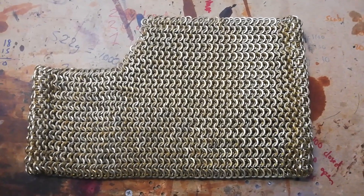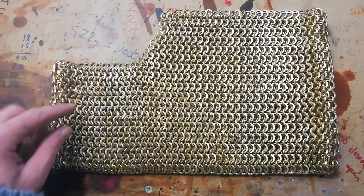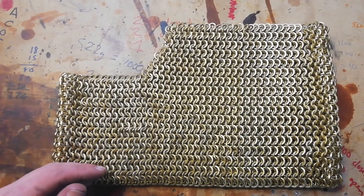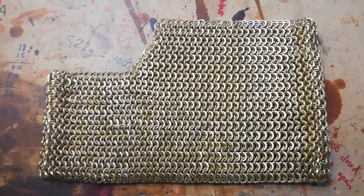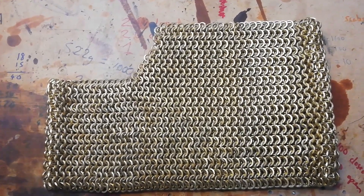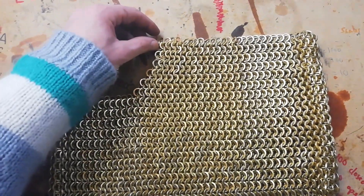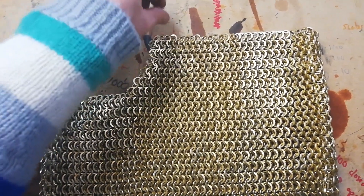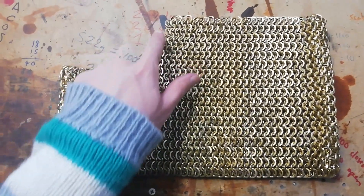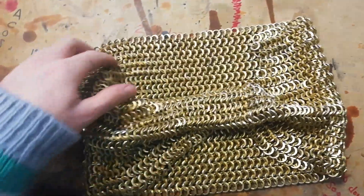Here we have it - it's a little bit of an abrupt end, but where you last saw me I'd knitted about that much, and I just did the rest off camera because it was a lot quicker. We've ended up with a cylinder of our brass 8mm rings that make up the aventail. This top end will be attached to the helmet - I think my client is going to make a leather strap with some holes in so it can get mounted on, and that leather strap will go onto the helmet. We've got our face cut out so they don't get a mouthful of rings.